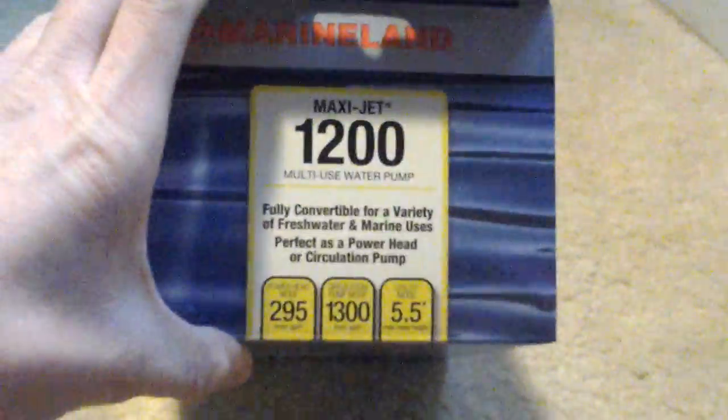Okay guys, so that MaxiJet 1200 finally came in the mail. Yep, there you go. 295 gallons per hour.